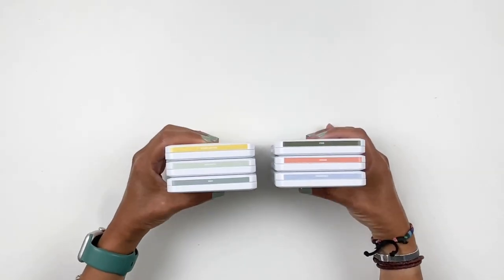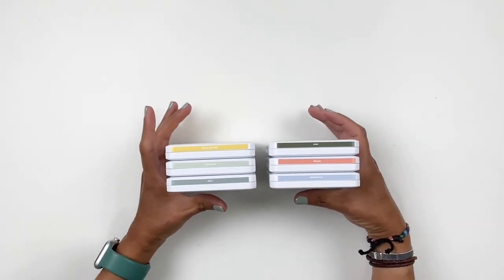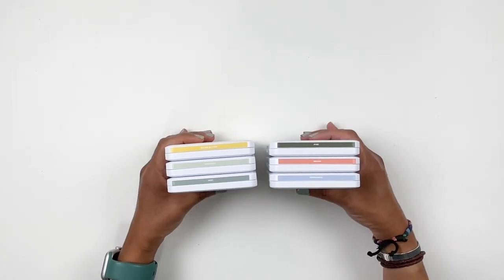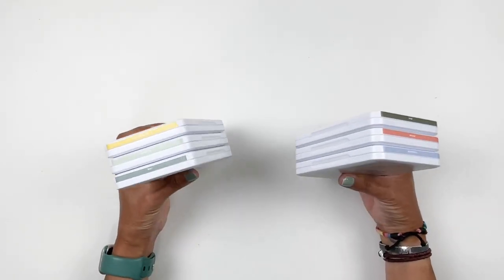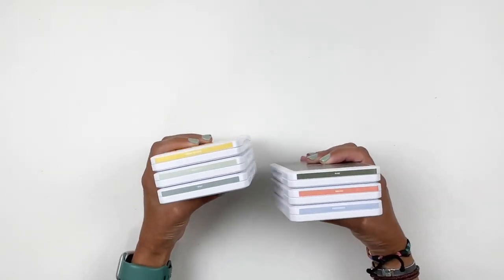Once I swatched them for you, I wanted to swatch them and compare them to older colors in my collection to see what you need, what you want, what you are missing from your own Close to My Heart collection.